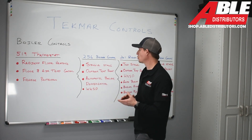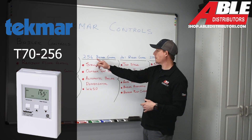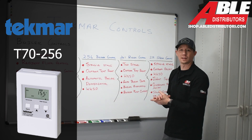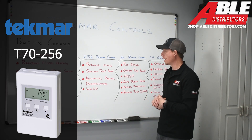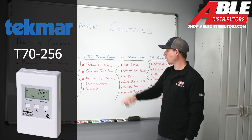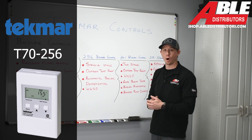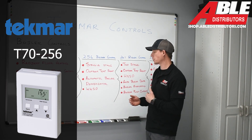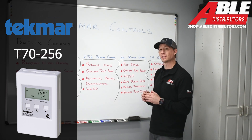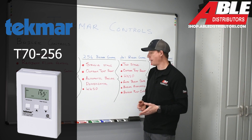Now we're going to dive into three different types of boiler controls sold at Able Distributors. We're going to start with the 256 Tecmar boiler control. This is not a thermostat — this is a control that talks to the boiler and tells it what to do based on the data you provide. The 256 is a single stage boiler control. It accommodates an outdoor temperature reset, meaning it adjusts water temperature based on outdoor temperature, and it provides an automatic boiler differential — telling the boiler when to turn on and off on its own.